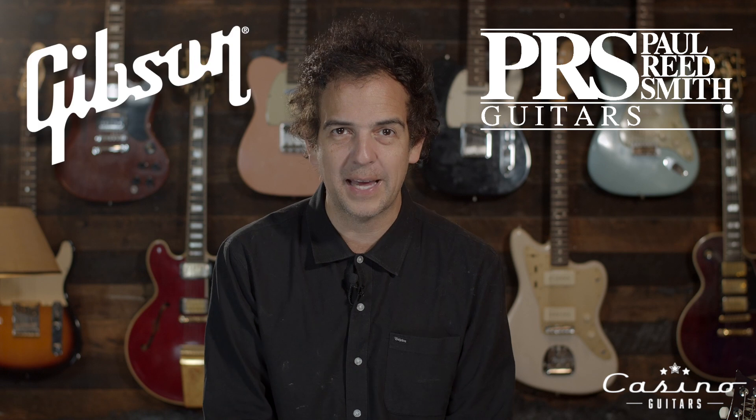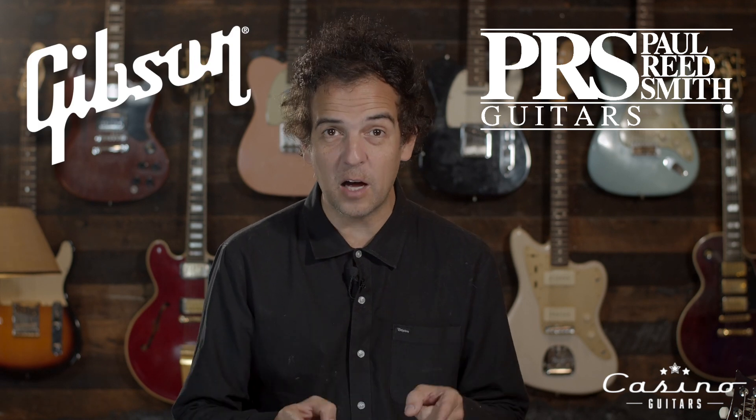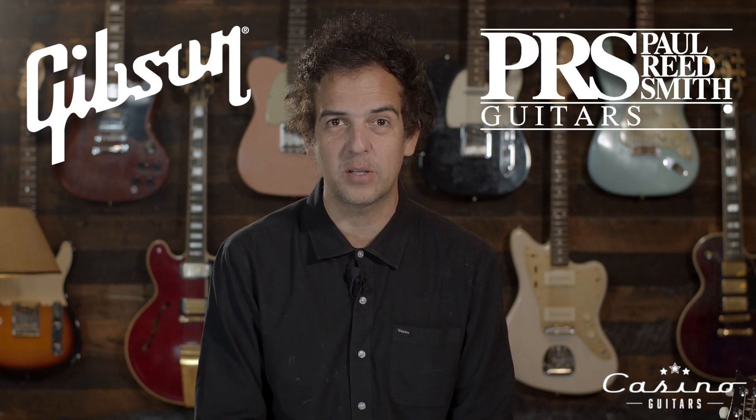We're talking about Paul Reed Smith guitars and Gibson Les Pauls, which I love both and own both — unfortunately, to my wife's dismay. Far too many. I only own one PRS, but I know a lot of Gibsons and a lot of Les Pauls and a lot of other Gibson things.